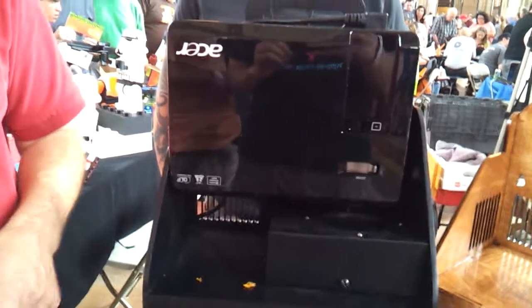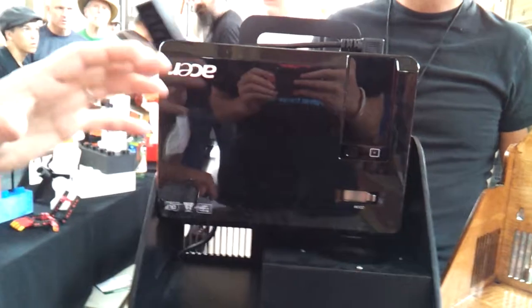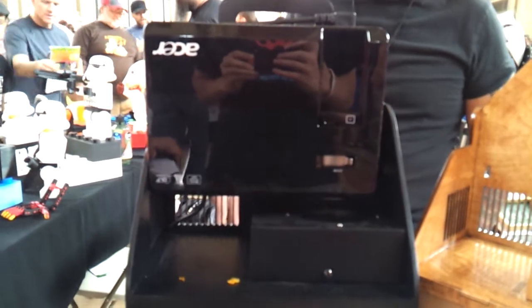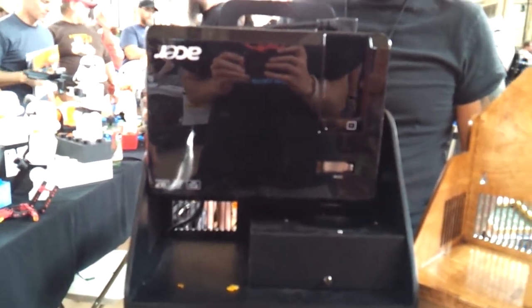And then you need a projector? Yes, this model of projector. That's a specific model of projector? Yes. How much does that one cost? Well, you can find it on sale for as low as $280, but typically it's around $300. And if you just go buy from your average person without looking for a sale, it could be up to $360.